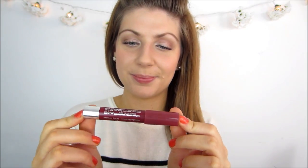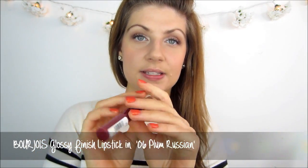For autumn and winter you need a berry lip colour, so I am going to be using the Bourjois Colour Boost Glossy Finish Lipstick in shade 06 Plum Russian. So many brands have come out with these kind of lip pencils, so you can have a play around with different shades — whatever suits you best. This particular shade suits my complexion quite well. It has a glossy finish to it which I really like, and it is so moisturising.